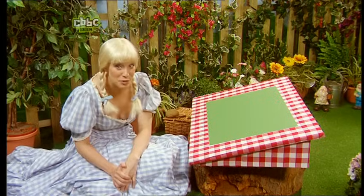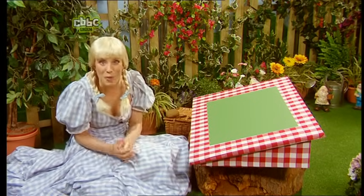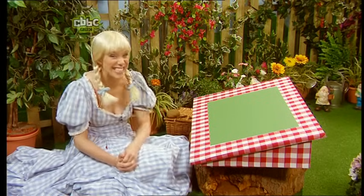Hello again! We're back in the Smart Garden! But who's with me today? Let's find out, shall we?